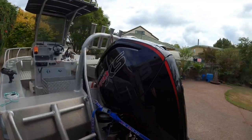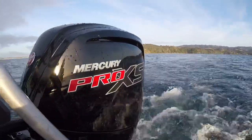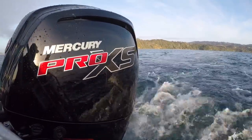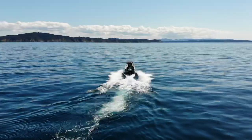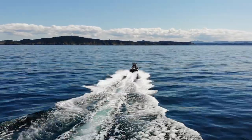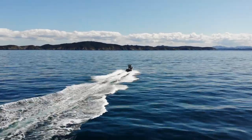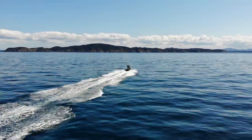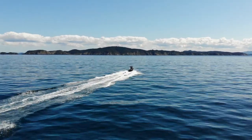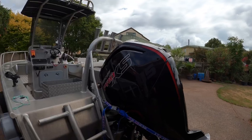Now, we've got the Mercury Pro XS 115 on this — perfect addition to this boat. We used to have the 90, and look, the 90 was really good, had heaps of hole shot and was perfectly balanced on the boat. But we recently upgraded to this one here, and the hole shot is impressive. Top end has increased, and all through the rev range we've just got so much power on this thing now. It's a really great addition to this boat.